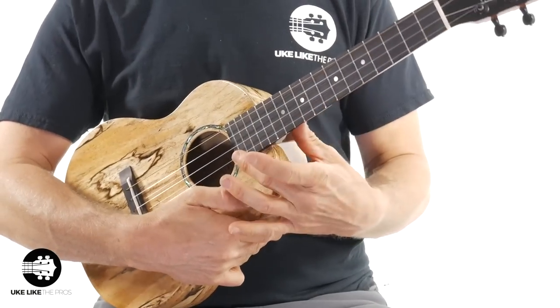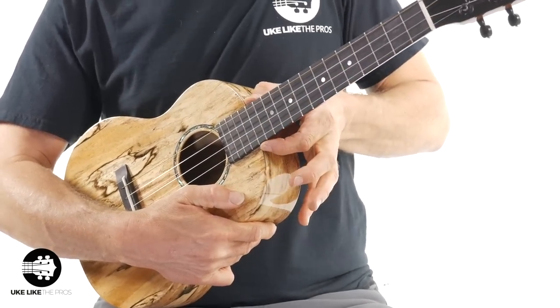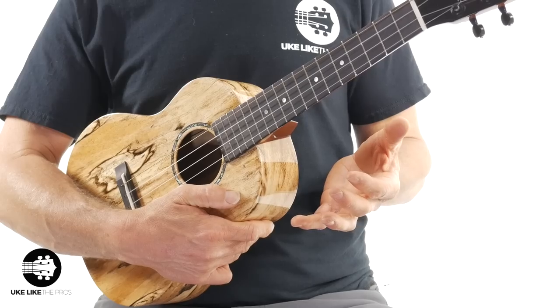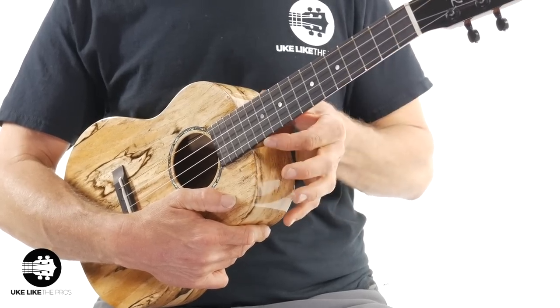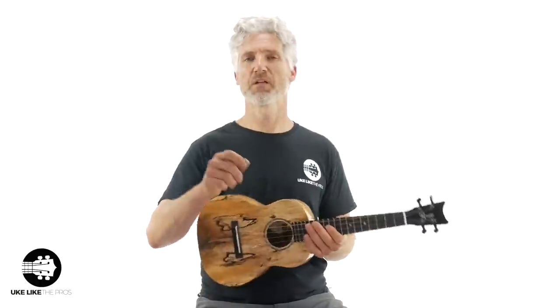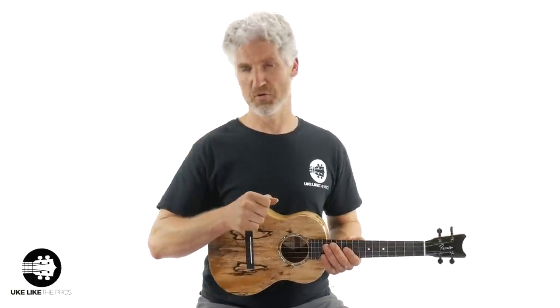We have 18 total frets, and it meets the body here at the 14th fret, which is not totally unusual, but a lot of the tenors I have meet at the 12th fret. So this one meets at the 14th fret with 18 total. Let me play a little blues and then I'll give you my opinion.